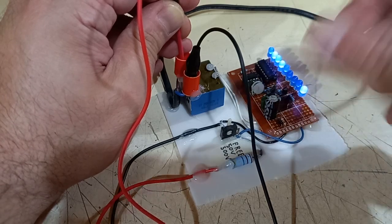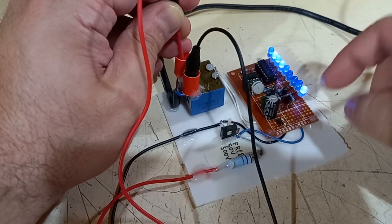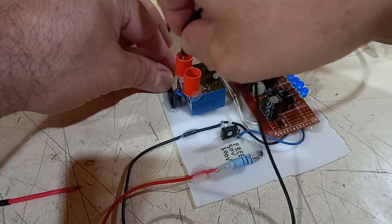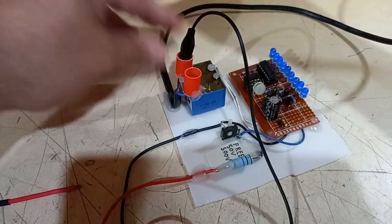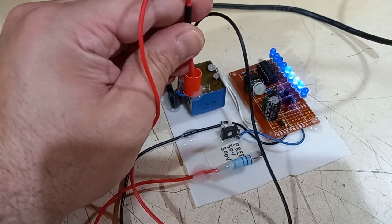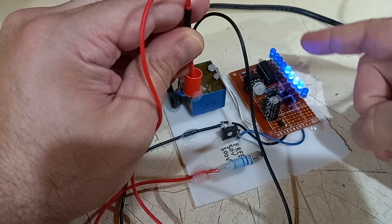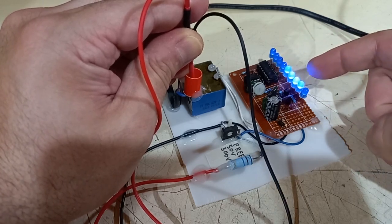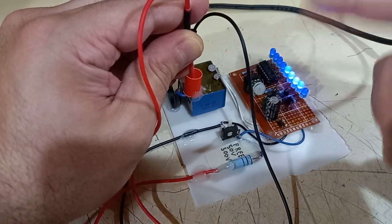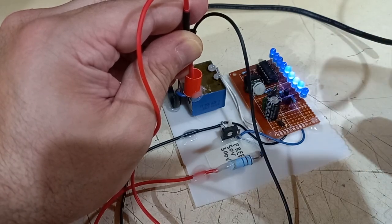Like an oscilloscope that can visualize more than a single wave — a train of waves. If I reverse the probes, now it's reversed: the first LEDs are off and the others are on, because the phase is reversed at 180 degrees, and the last LED is also off.